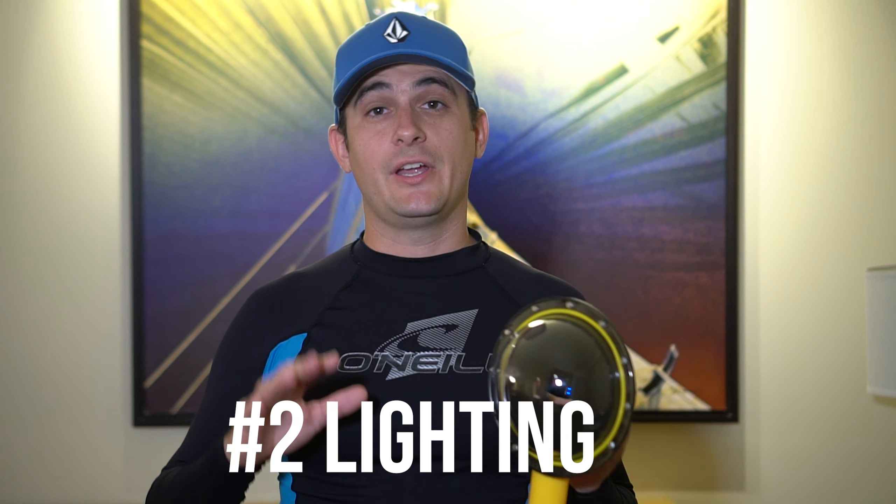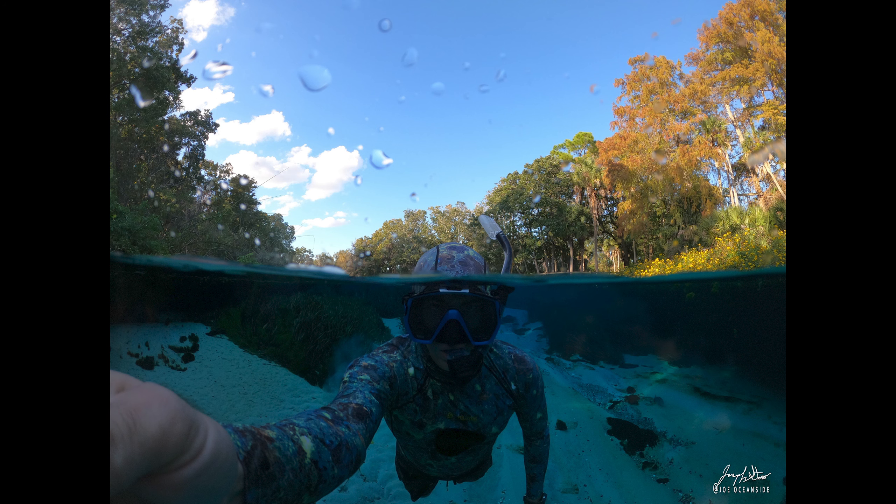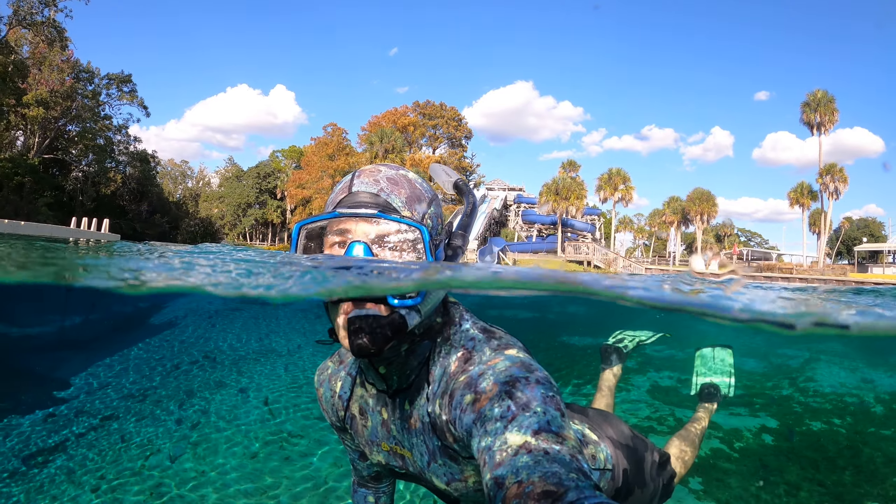The second thing to consider is lighting. If above the water is too bright and below the water is too dark, your footage is just not going to look very good. So when you're out there filming, try to keep the sun in front of you and not behind you.